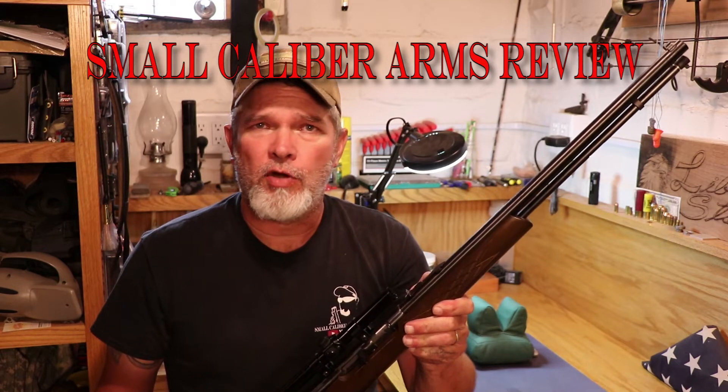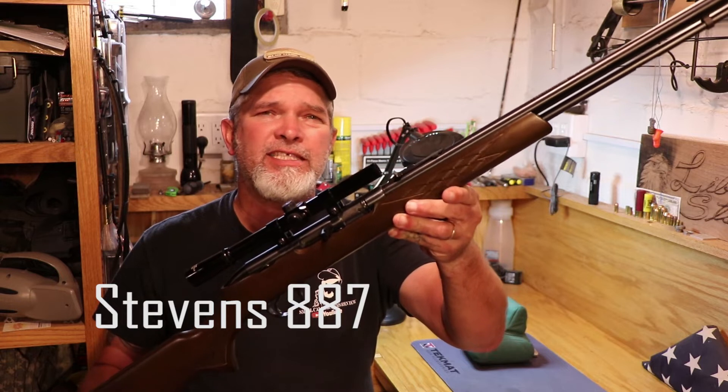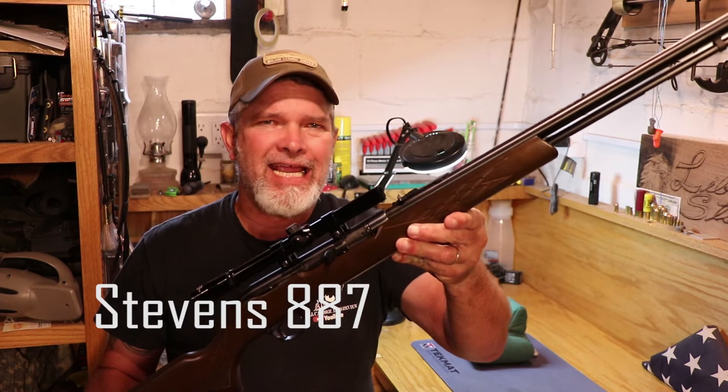Hi everybody, welcome back to Small Caliber Arms Review. I'm Richard, and today we're going to be taking a look at an old one here. This is a Stevens Model 887.